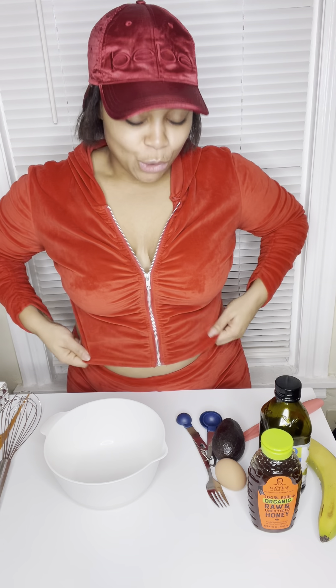Hey you guys, welcome to my channel. I am Anaya Galette, also known as Natural Naya. This is my first YouTube video ever, so I'm nervous but excited at the same time because I've been wanting to do YouTube for a long time, just to get myself out there more.